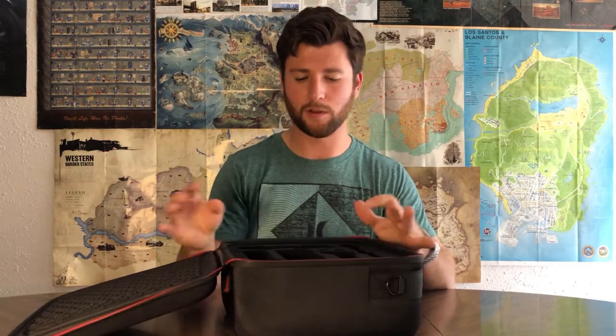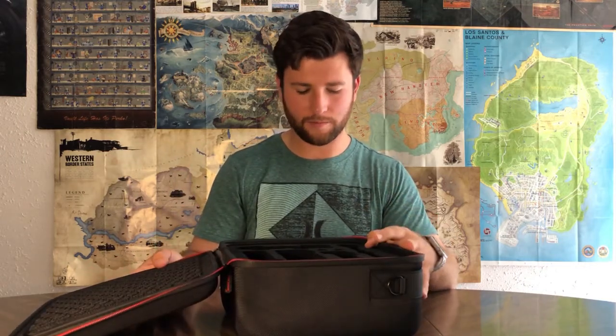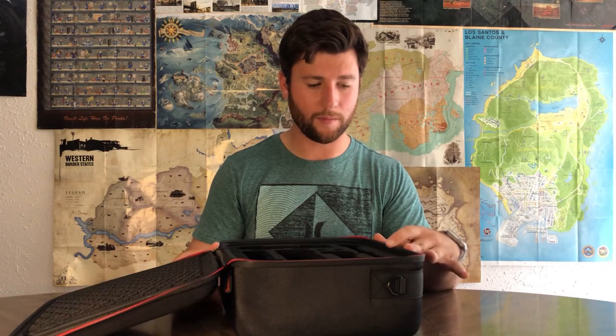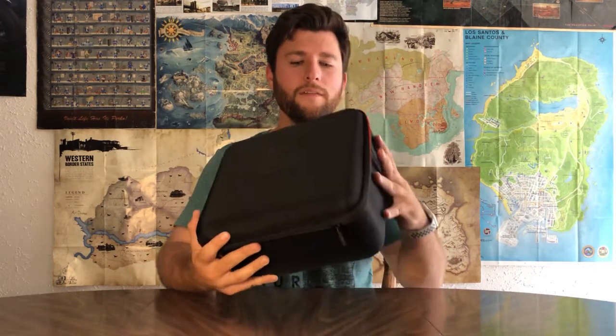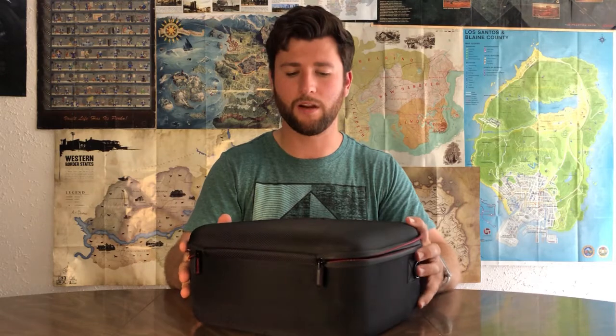I have no worries that it's going to break. I would give this a five out of five — that's a pretty amazing score, but I think this is actually a pretty amazing case, especially for the price of $30. You get everything in here: super secure, super safe, 24 game slots instead of 18, and that great back pocket. Five out of five, Small Tree Switch carrying case.